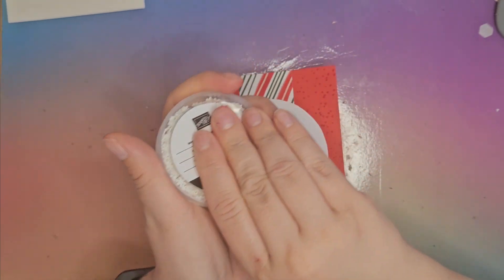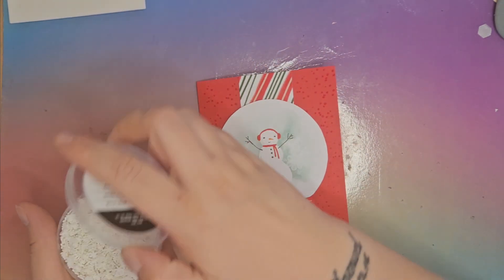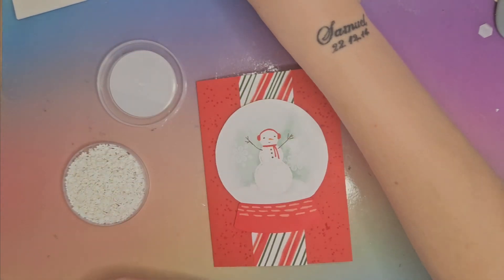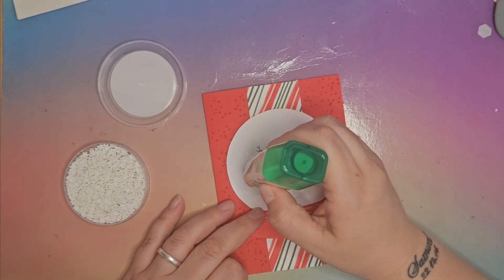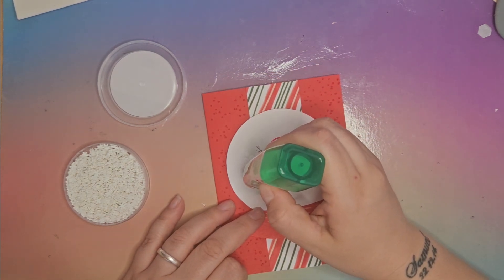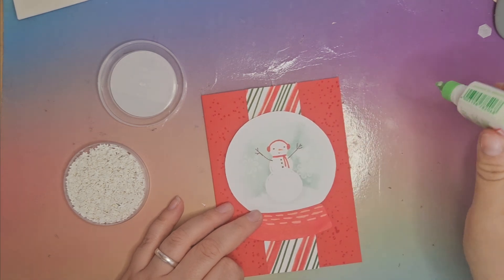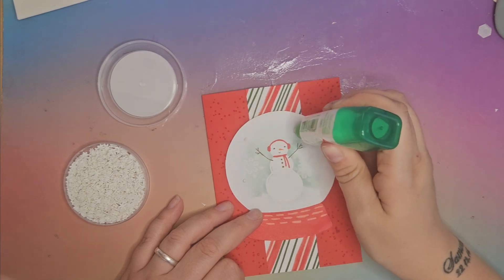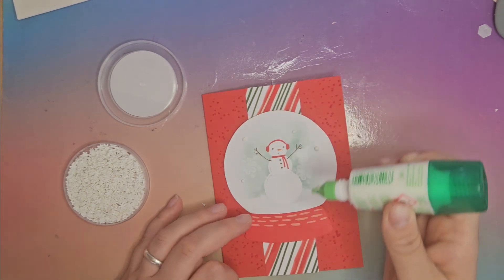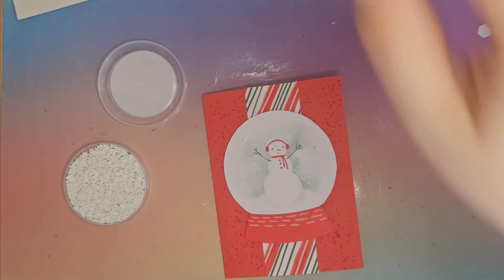Next up we have the white loose snowflakes, and we're going to glue a few of these in our snow globe to make it look like it's snowing inside. I'm just going to pop a few random dots of glue — we don't want too much because we don't want them sliding all over the place. That one's a bit of a big dot so I think that one calls for a big snowflake.